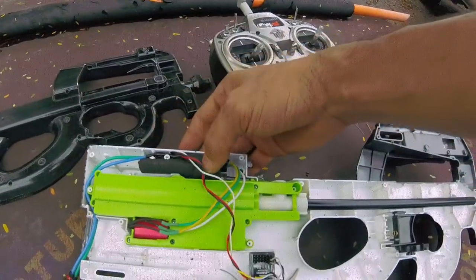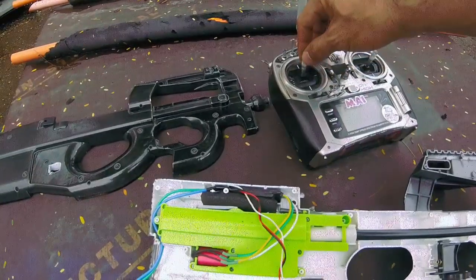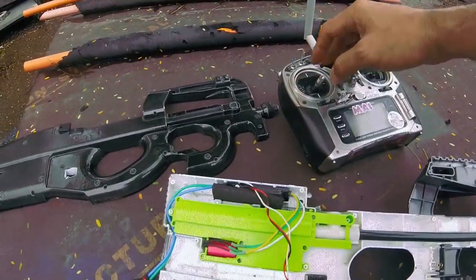As you can see, the brushless motor at 5800kV doesn't quite have the torque to have a good, fast start, but once it gets going it really goes.